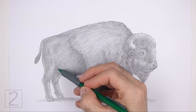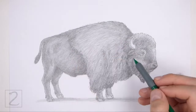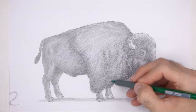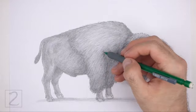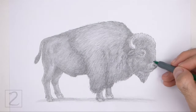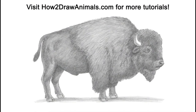And that's it for the bison. Don't forget to pause the video to draw at your own pace. Also please visit howtodrawanimals.com where every step of this tutorial is broken down into an individual image. If you enjoyed the video, please leave a like and a comment, and subscribe for more videos in the future. Thank you for watching and until next time, keep drawing!